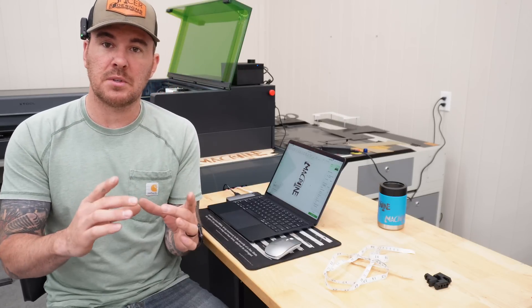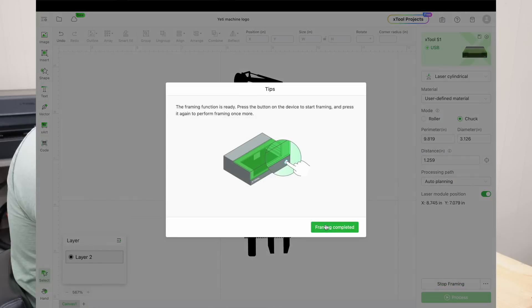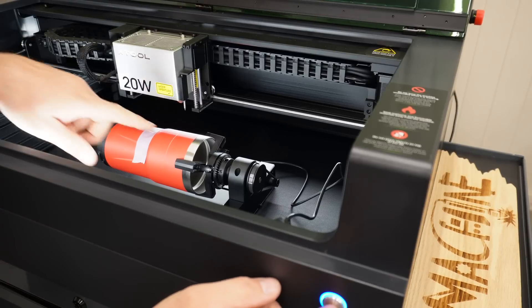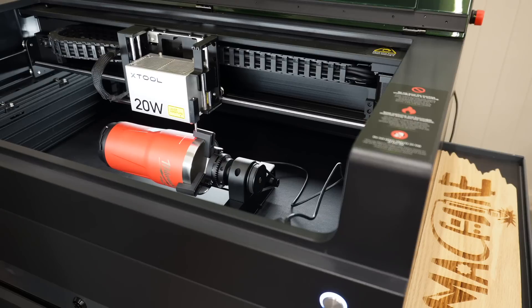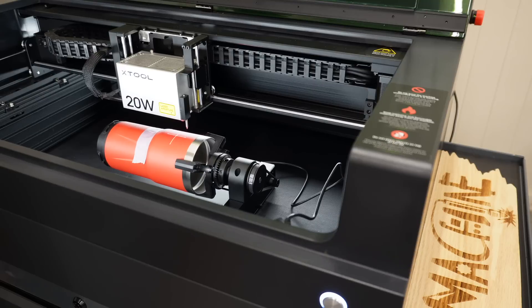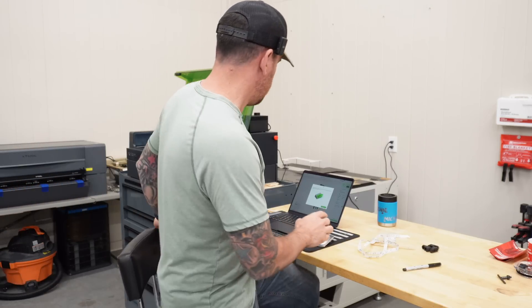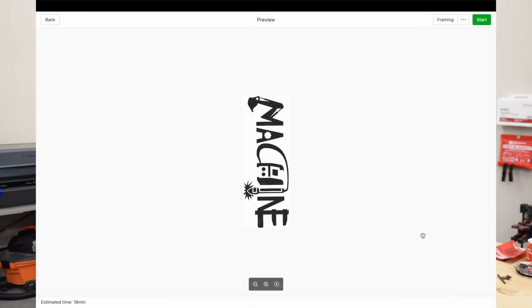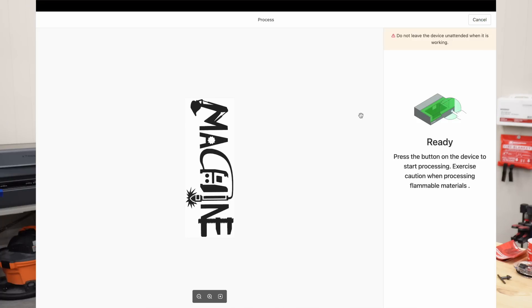We're ready to go. First, we'll frame it to make sure placement is right — hit the framing button, then the button on the front of the machine and it frames out the engraving area. A little probe came close to hitting the jaw but didn't — all good. We hit 'frame completed,' then 'process,' close the lid, hit start, and it sends the file over very quickly.